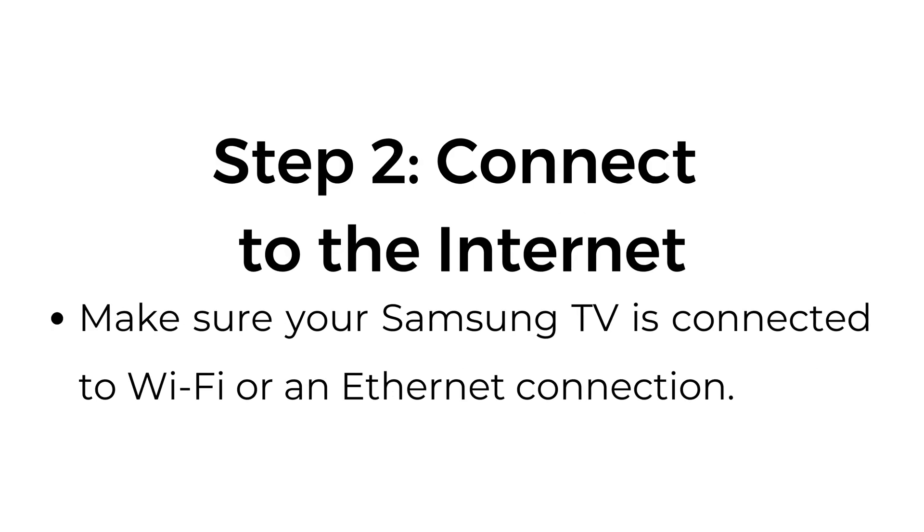Step number two: connect to the internet. Make sure your Samsung TV is connected to Wi-Fi or an Ethernet connection.